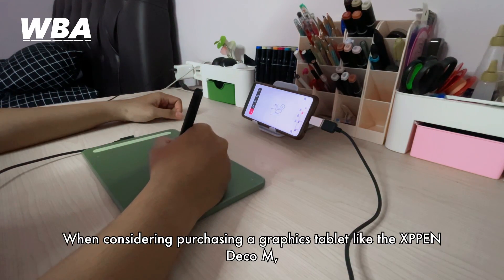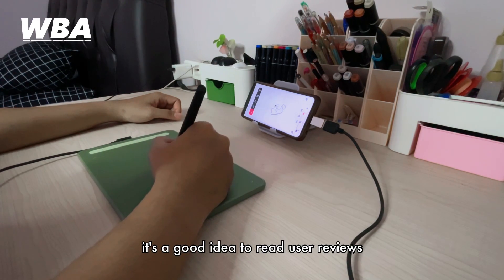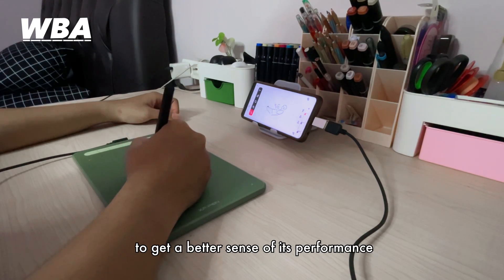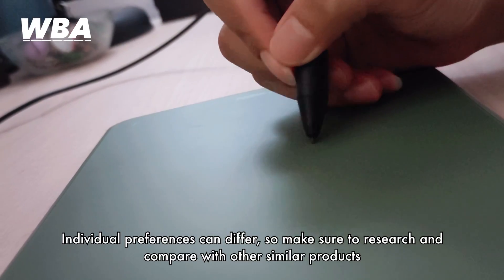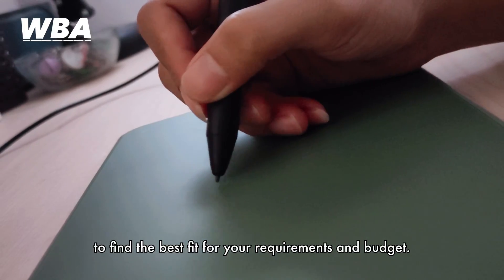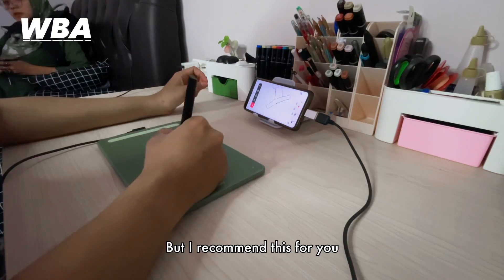When considering purchasing a graphics tablet like the XP Pentablet M, it's a good idea to read user reviews and watch video demonstrations to get a better sense of its performance and suitability for your needs. Individual preferences differ, so make sure to research and compare with similar products to find the best fit for your requirements and budget — but I do recommend this one for you.